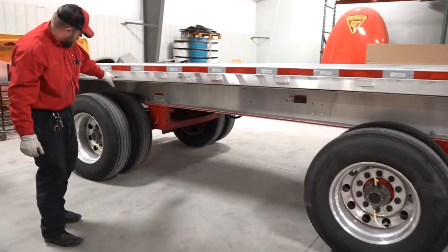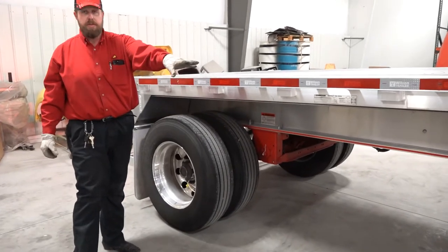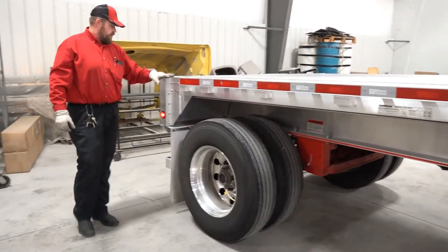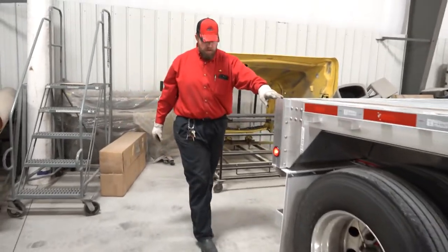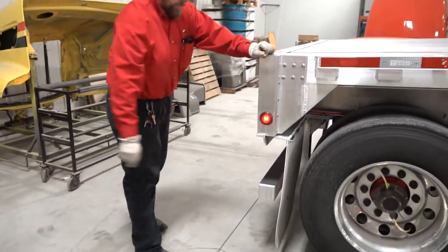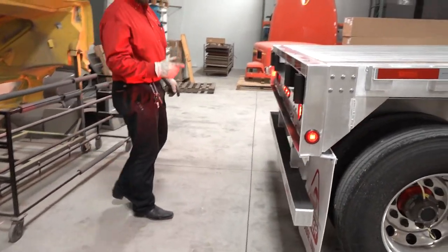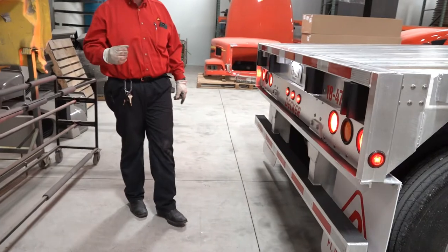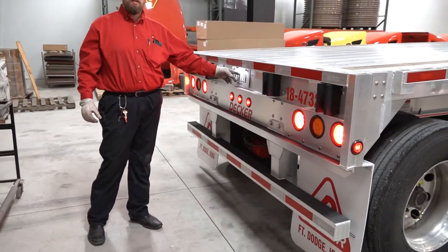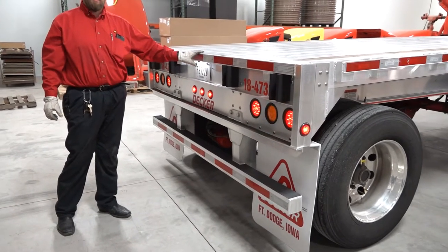Work your way back to the rear axle and inspect it the exact same way you did the front axle. Come around the back side of the trailer — ensure that you have your mud flap and that it is properly mounted. At the back of the trailer, you're checking all your lights. One light that seems to be forgotten is the license plate light — it's an easy ticket from the DOT if that is not lit up.